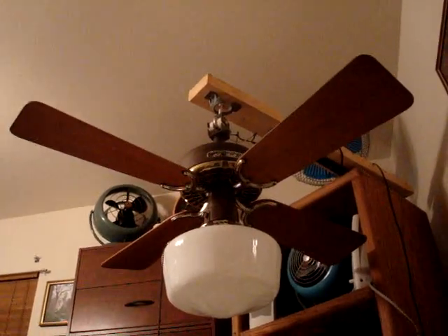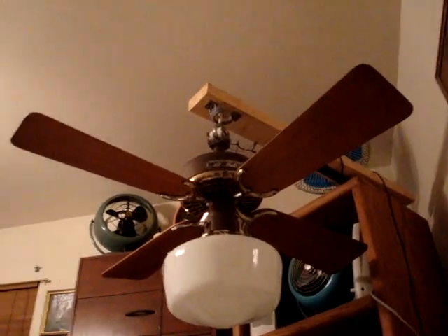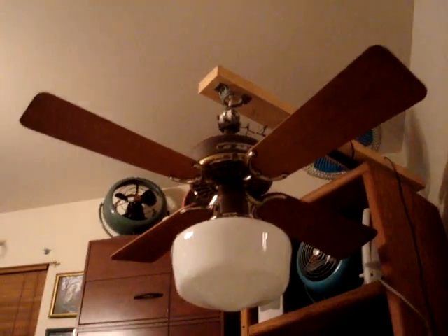I'll unplug the fan so you can see the spin-down time. The fan seems pretty well lubricated — it came off an AFCA member, a fan collector, so I imagine he oiled it. Really great, I love this fan a lot. I'm glad I got one. Like I said, I have the 52-inch counterpart to it.